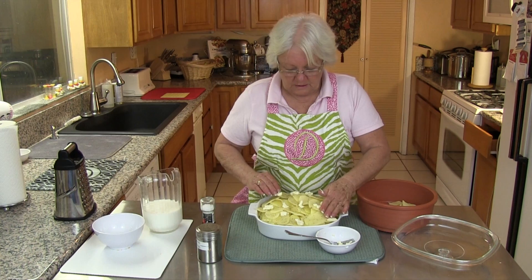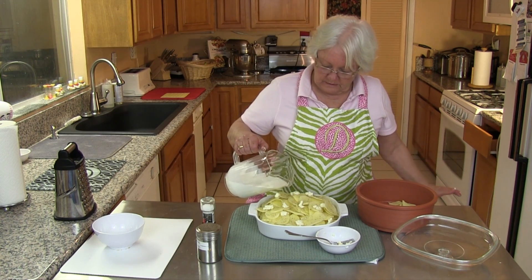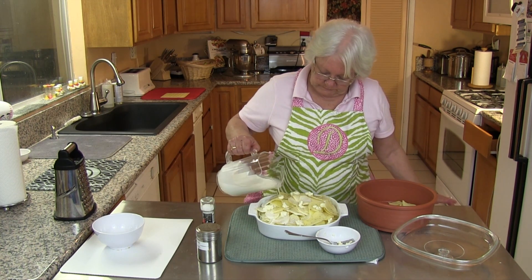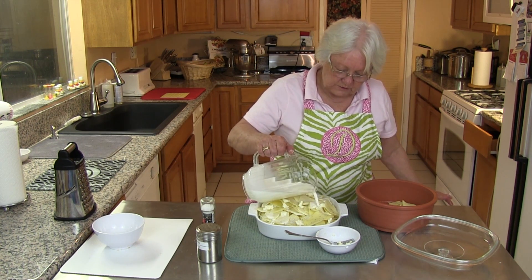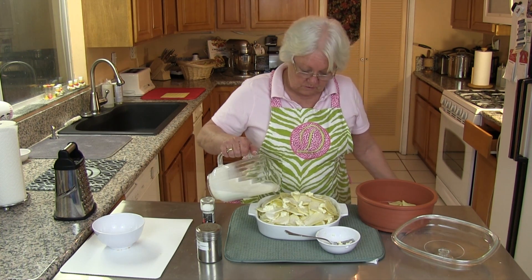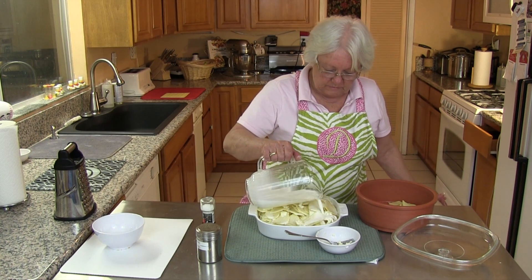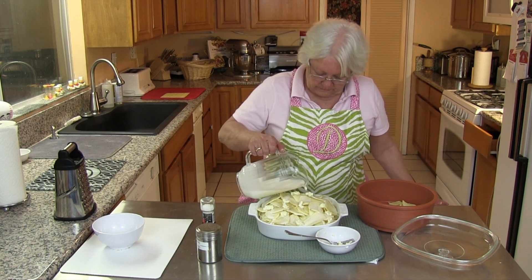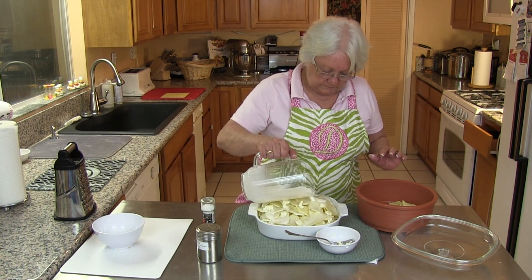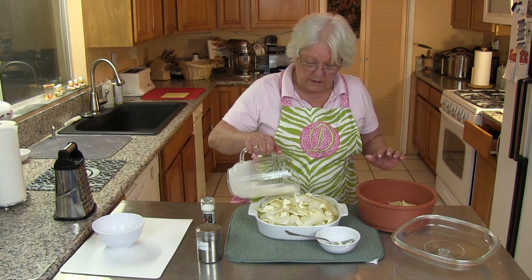Now we're going to pour our half and half in. This makes it all so creamy — you can use milk if you want, but the half and half gives a real creamy flavor to it. Pour just until it's about three-quarters of the way full.